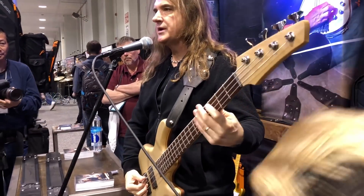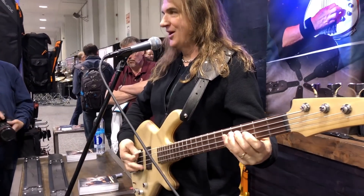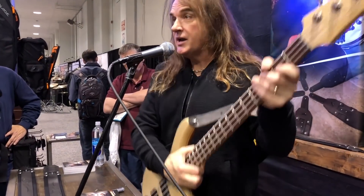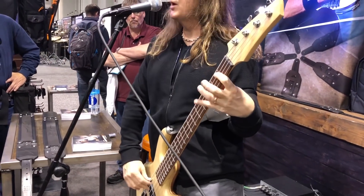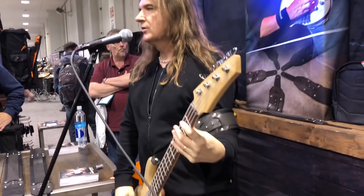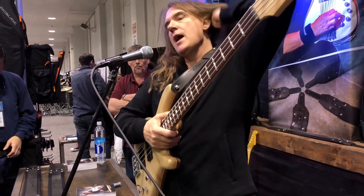As a pick player, I generally need to have the bass kind of up a little bit, but also turned so that I can mute — right? That's the function of that. Whereas somebody like Robert Trujillo, who's a finger player, can have it down low, angled like this, and play kind of more like an upright bass player. So you can have different functions with the strap depending on your playing style.